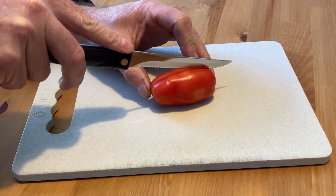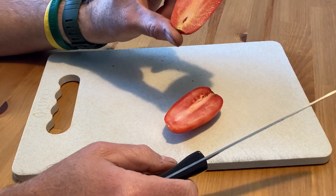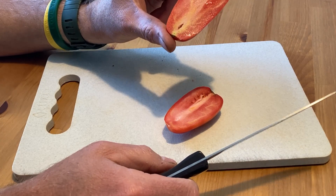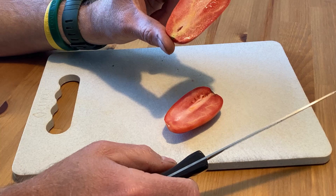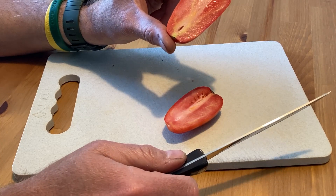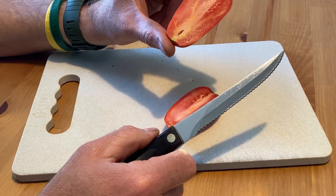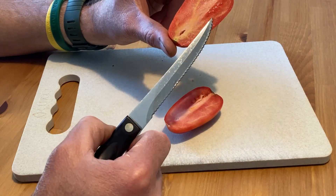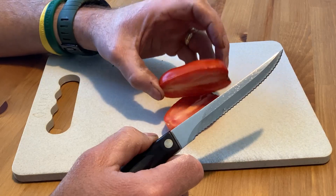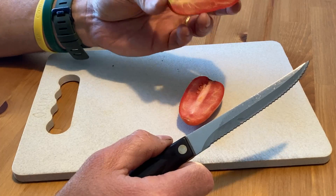I'm going to cut this down the middle and give you a look at what you're looking at. Very familiar to a Roma tomato. Now I will say I've struggled with growing Roma varieties in the past, and that was one of the reasons why I wanted to try this San Marzano. This one outproduced by far any of the Roma tomatoes. And this is a smaller one, but I've had these in the same shape approaching four and a half, five inches long.